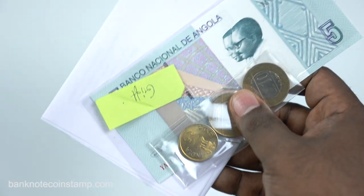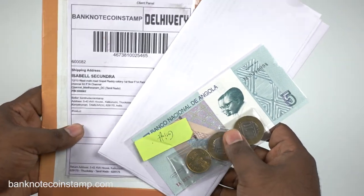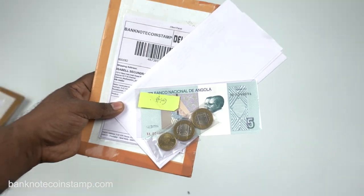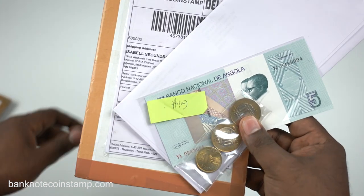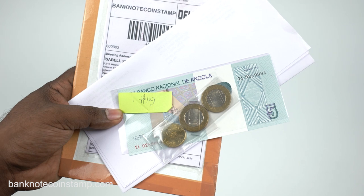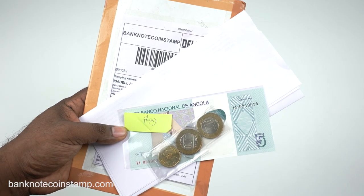A beautiful coin and a gift package — the Angola currency is a kwanza. Thank you so much for watching, friends. If you like our video, do subscribe to our channel. To purchase banknotes and coins you can visit banknotecoinstamp.com — we keep getting new arrivals, so check out the new arrivals section. Thank you so much for tuning in, take care, bye!